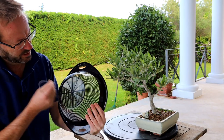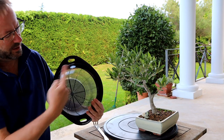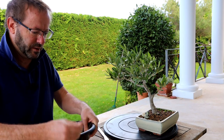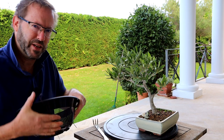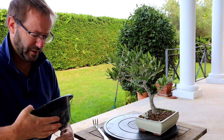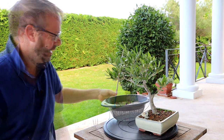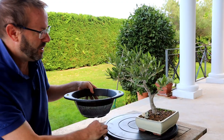We'll do the wiring in a crossover pattern — one wire going across one way and the other wire going across the other way. When you're slip potting, wiring is not an essential part; the slip potting will still work perfectly well without it. But where I live it really does get windy, as you can see in another video.